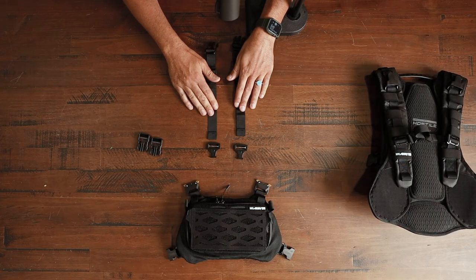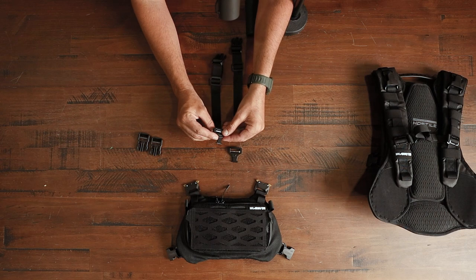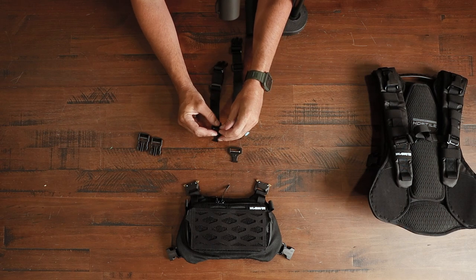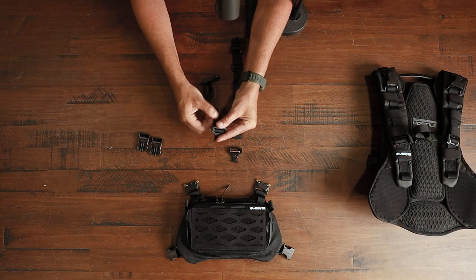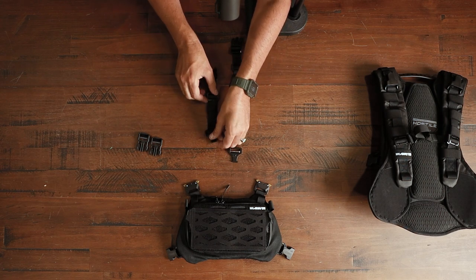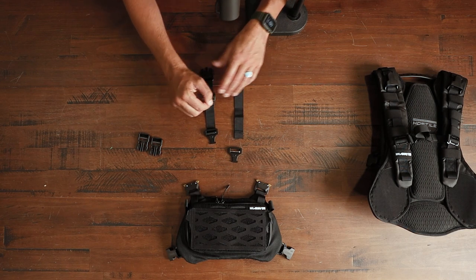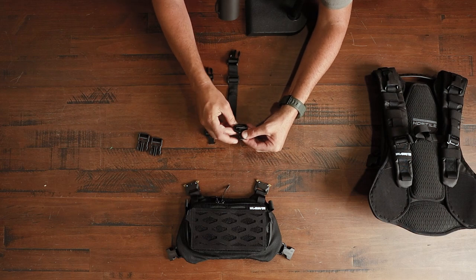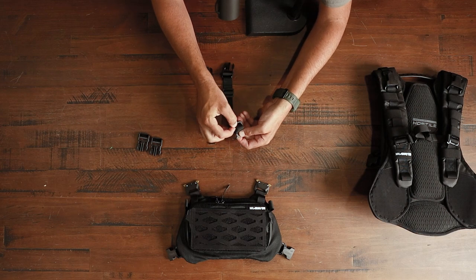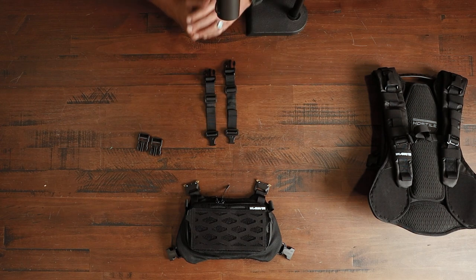Now we're gonna install the male metal clips onto these straps. I like to have the nose of the clip facing up, because we're gonna come in up through that side, then push down on the back side, and just pull through — it's that simple. There's also a nice little elastic band; once you have it adjusted right, you can pull the elastic band over to secure it. Do the same thing on the other side, coming from the bottom, weave it back down and pull down. Now you have the metal clips installed on the short straps.